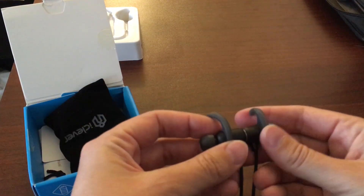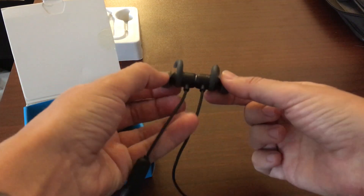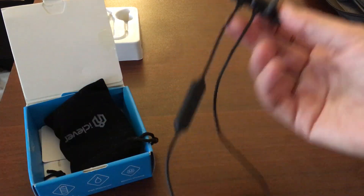I also like that they clasp. So if you're talking to someone, you can just clasp them around your neck and continue on with your conversation.